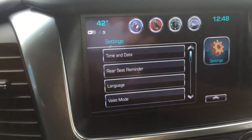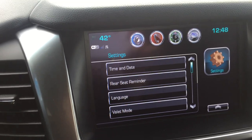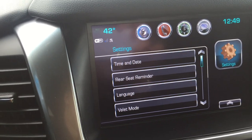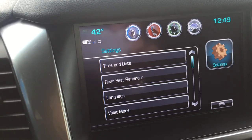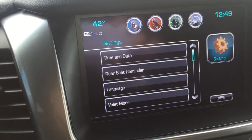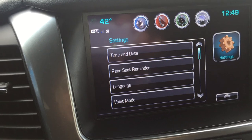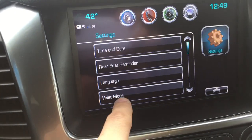In the settings here, you have time and date. Rear seat reminder is just — if you left valuables in the back, it beeps at you, but you can shut that off. Language, of course, to your preference. Valet mode — I showed this in a different video, but I'll show it again.